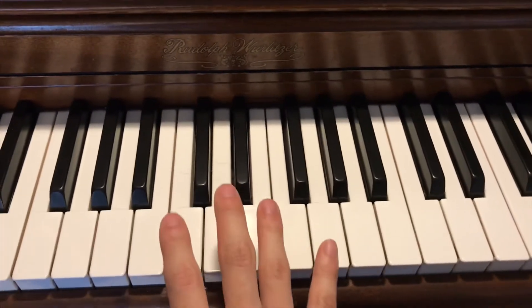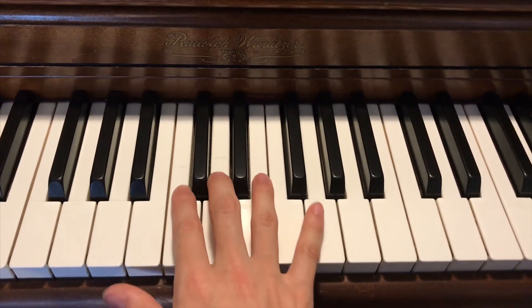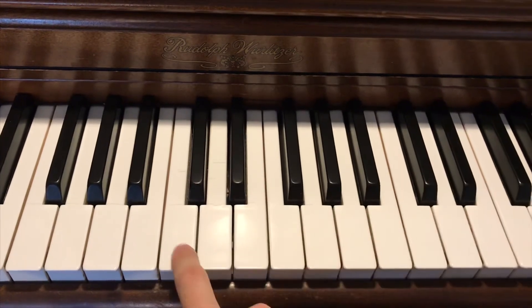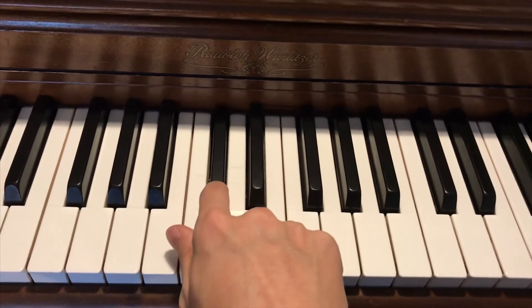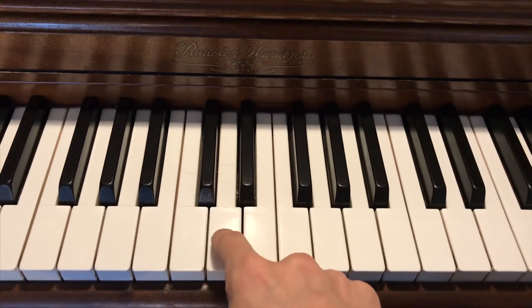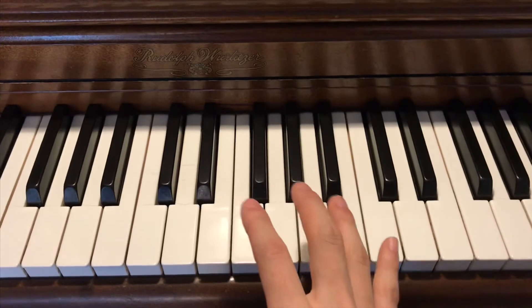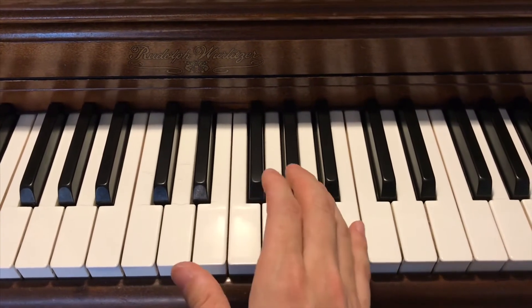In other places of the world — especially Eastern music — they have notes in between these notes. So if we were to have this on a piano, it would be C, then a note between C and C sharp, then C sharp, a note between C sharp and D, and then D. We can actually play that on some instruments, and I'm going to go to my violin and show you.